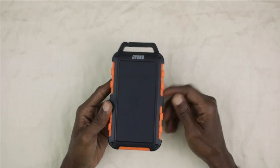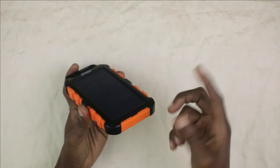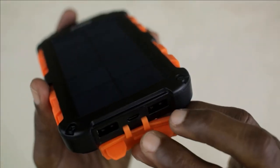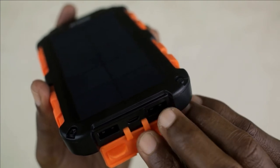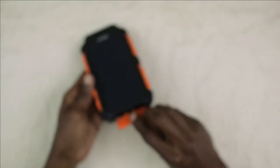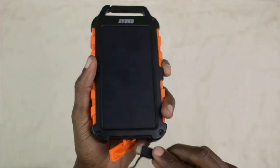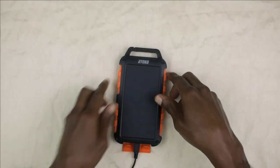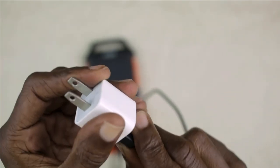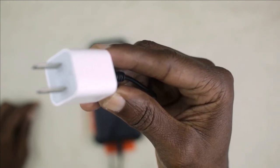You have two ways in which you can charge this power bank. Once again, remove or move the silicone water resistant plug — that will reveal the USB input. All you have to do is get the USB cable, insert the smaller end here, and you can run the other end to your computer or set it up to run to an electrical outlet.